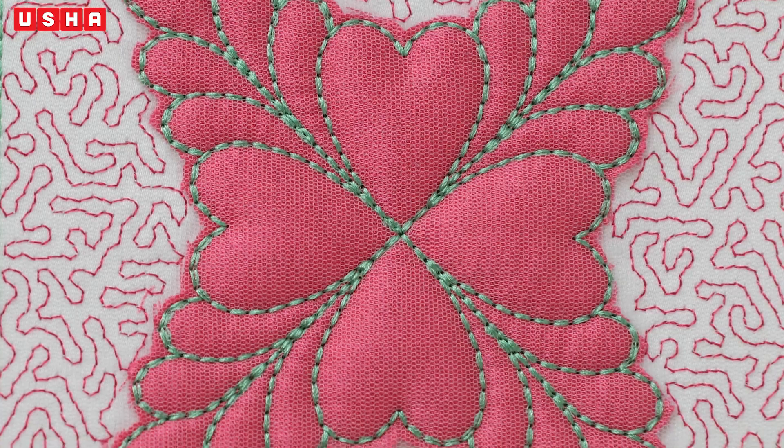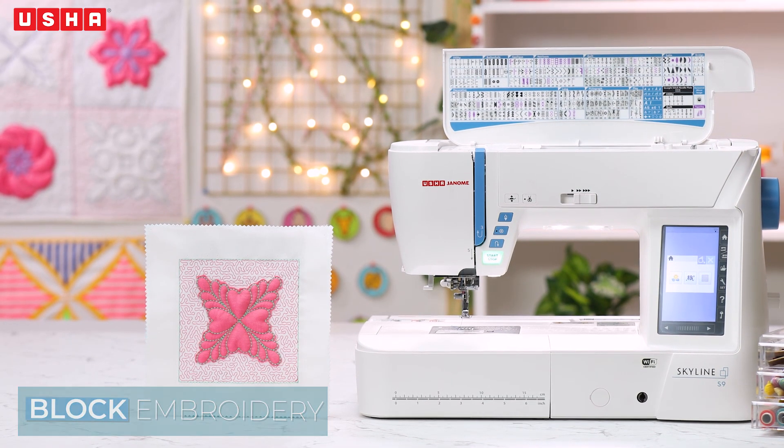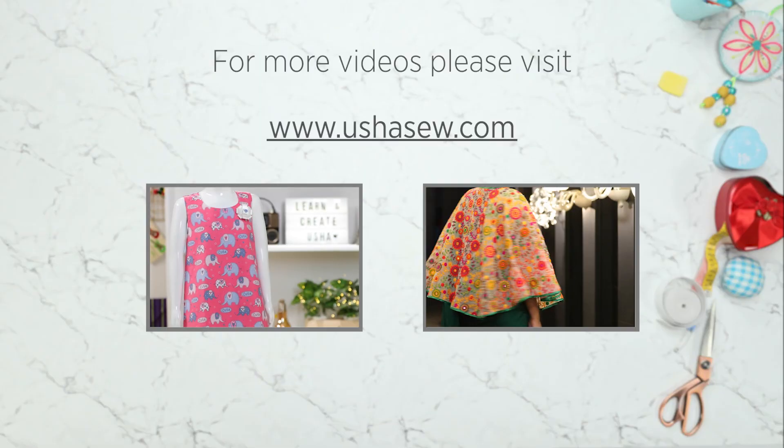We literally meant that! The Usha Memory Craft Range makes embroidery effortless and fun!